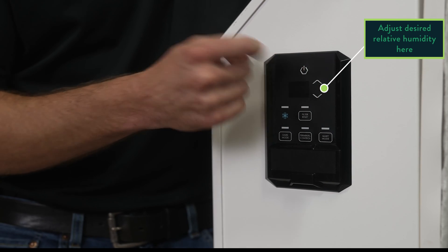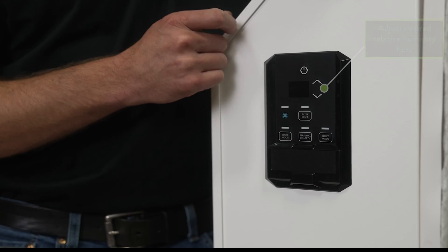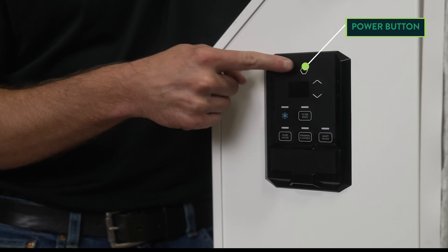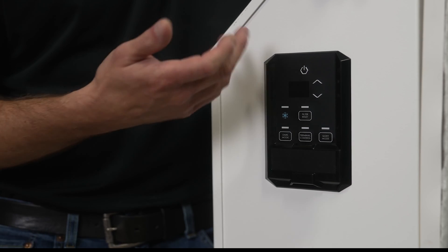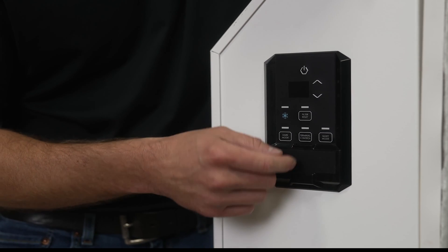We adjust that through these up and down arrows. This is the power button for the machine, to turn it back off if you wanted to. When you first plug in the machine, it will power on by default.